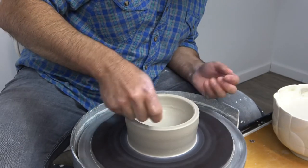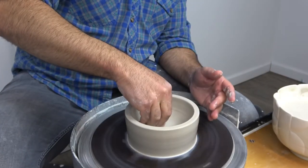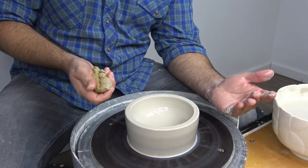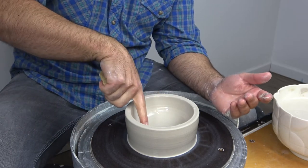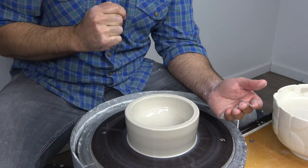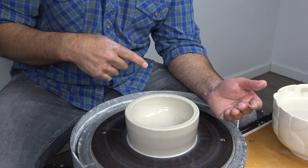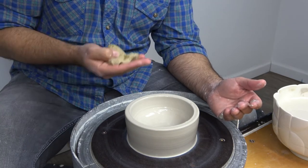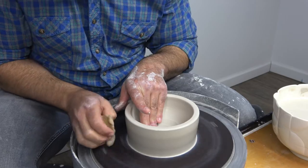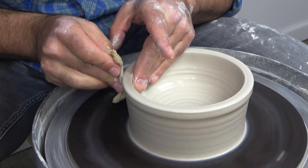I'm going to run a little water down the inside wall and down the outside wall. I'm going to start again in the center point. The reason you always start in the center — even if the bottom is already done — is that if you apply pressure suddenly in the middle of the wall and work your way up from there, you'll end up with a dent or divot that looks like the knuckle-pulling example. So you always start in the center, even if it's just really gently, and work your way out and right up the wall.